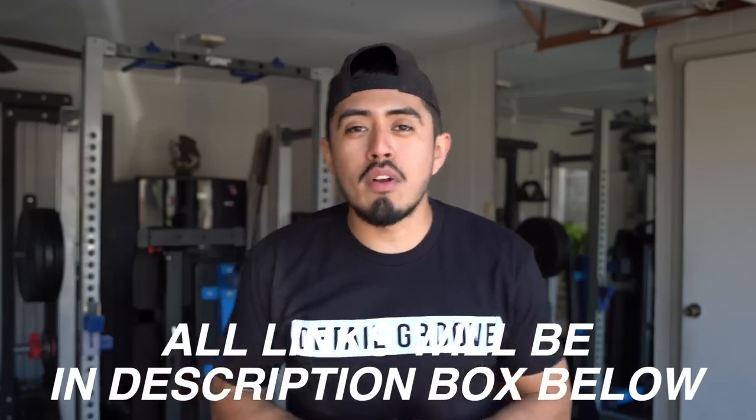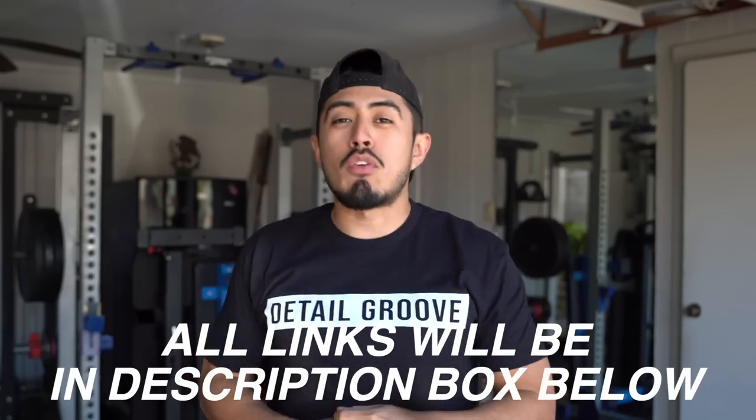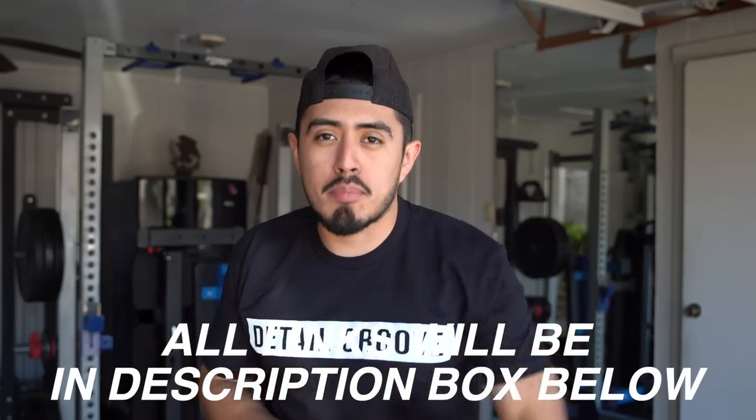You can click off the video — you pretty much know the process — but if you want a more in-depth look of how we do things, how we use the machines, and how we do what, then watch the rest of the video. And if you can't tell, I'm wearing yet another color for the Detail Glue shirts that will be dropping on February 19th.